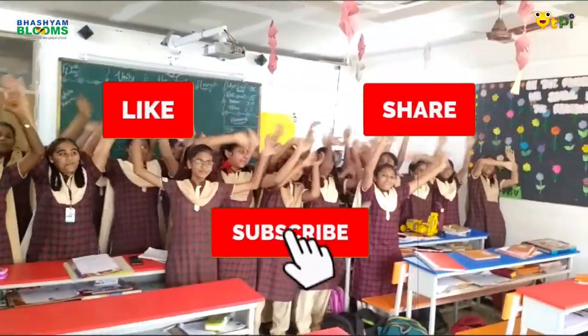For more videos about robotics, subscribe to QDDI.